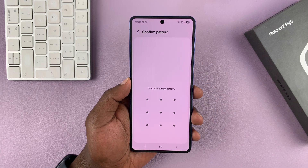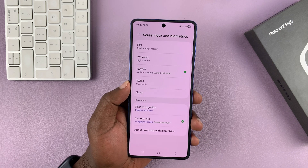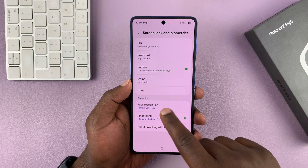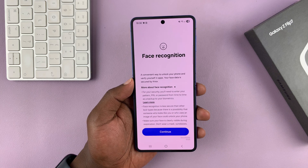Go to Biometrics and tap on that. It's going to ask for your current password, PIN, or pattern. Once you provide the correct one, it will open up the Screen Lock and Biometrics settings page. From here you should see Face Recognition — tap on that.